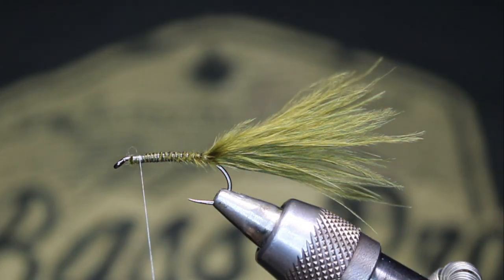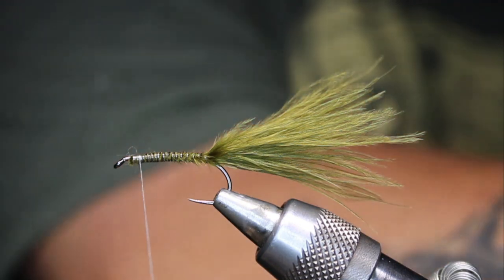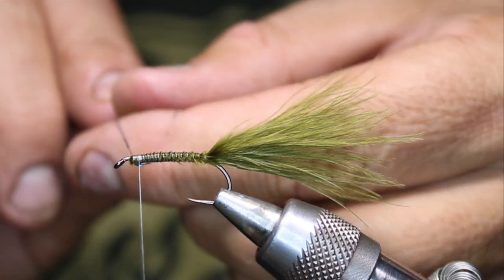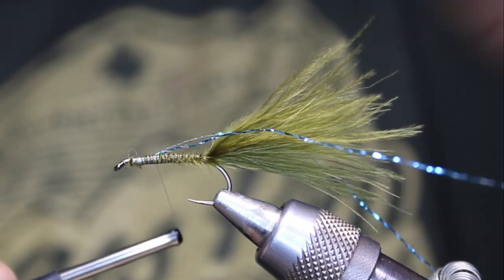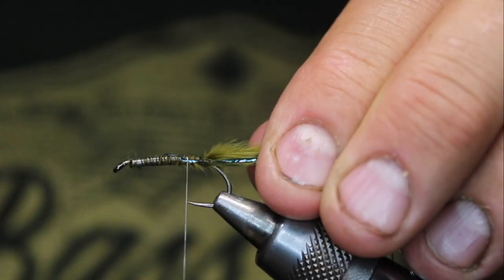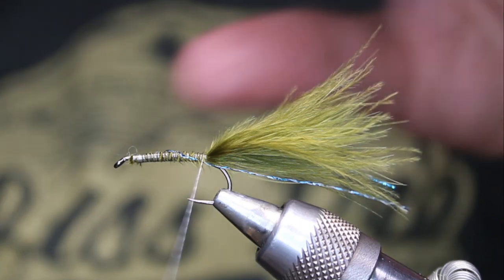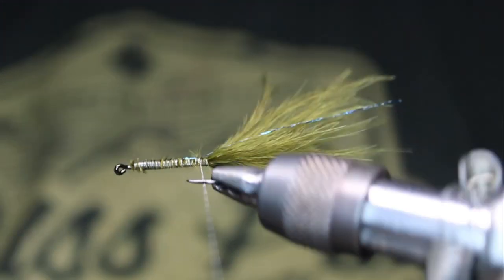Just for video sake, I will put in one strand of the blue — just to show you guys what it looks like. I'm going to tie that one strand of blue in, then train half of it to one side and half to the other side, and cut it to length. Done. Really just an additional little piece of flash, but not much — I don't want much in there.